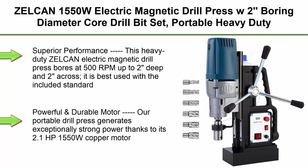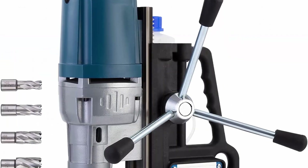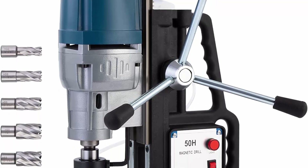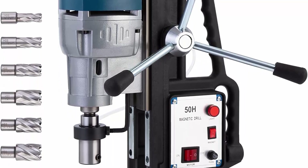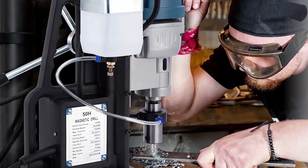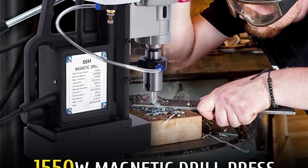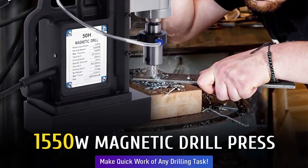Top 3: ZELCAN 1550W Electric Magnetic Drill Press with 2-inch boring diameter core drill bit set. Portable heavy-duty power mag drill with 3,500 pound-force electromagnet drilling machine for metal surface and home improvement. Superior performance — this heavy-duty ZELCAN electric magnetic drill press bores at 500 RPMs, up to 2 inches deep and 2 inches across. It is best used with the included standard core drill bit set, allowing you to create holes in most common sizes.